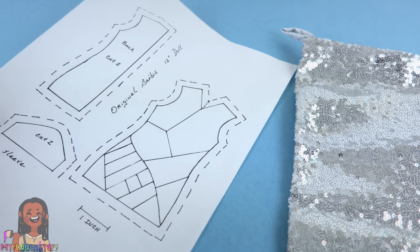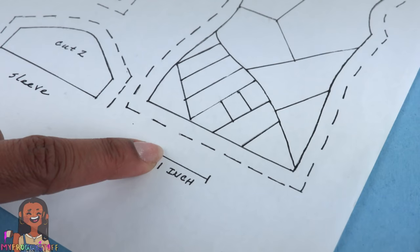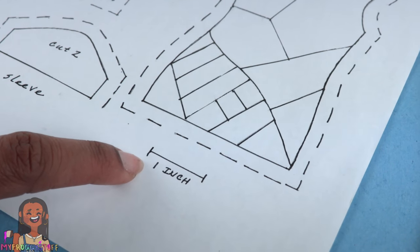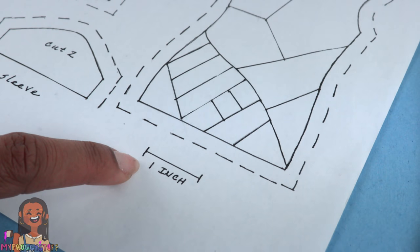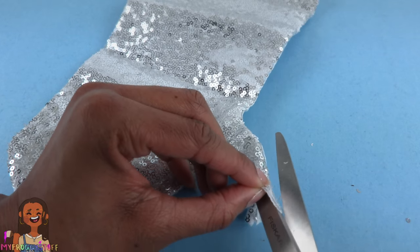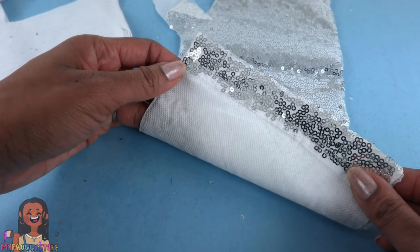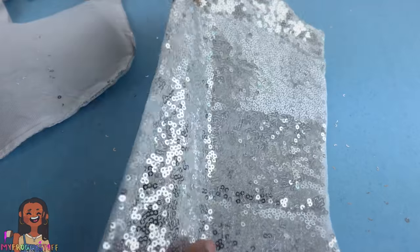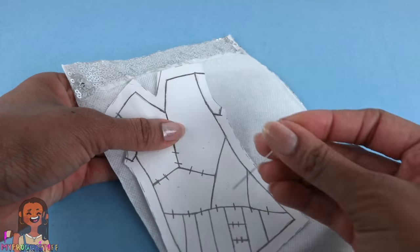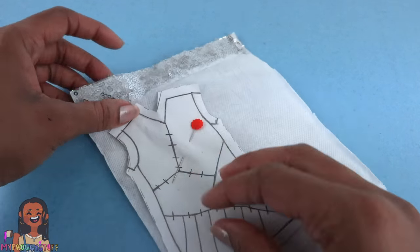Just print out the pattern from our blog myfroggystuff.blogspot.com and make sure that the inch at the bottom is an actual inch, or you may need to resize or reduce the pattern. Cut it out. I carefully cut open the stocking to lay it flat — it looks like we have some batting in here which should help with the sewing. I am going to turn it over so the good side is facing down.